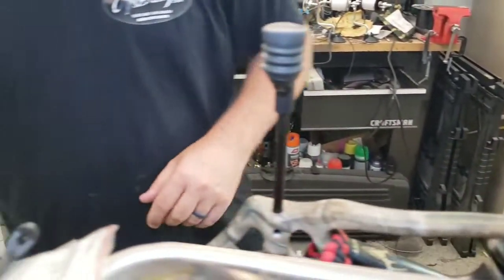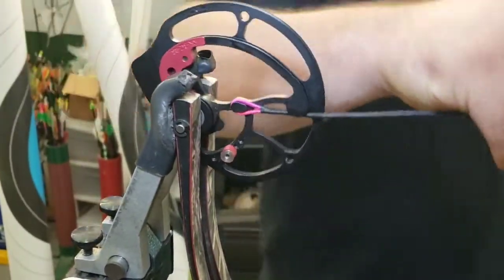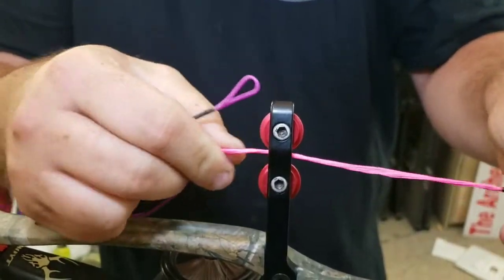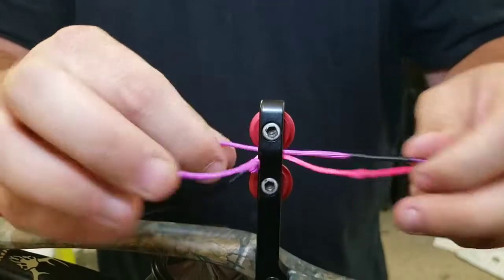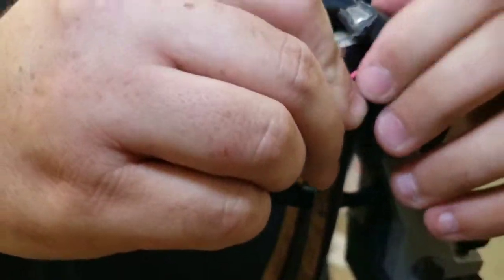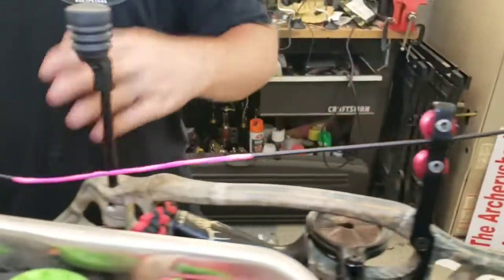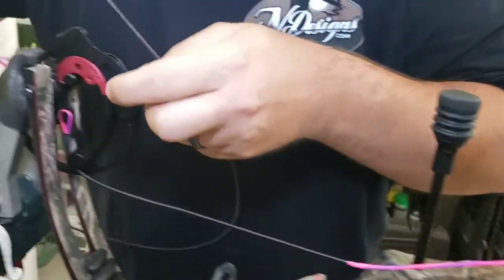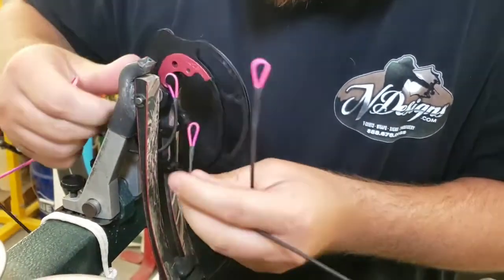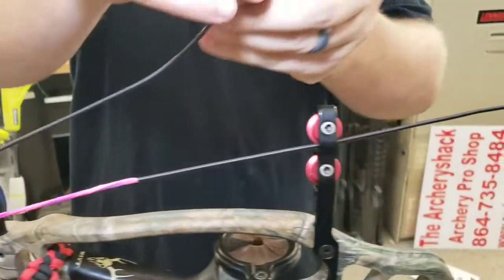All right, so we got our strings off. I'm gonna get the brand new ones - I'm gonna start with the bus cable. These Hoyts are usually pretty easy to tune. I'm gonna feed it up through here. Almost any bow that has a bus cable and a control cable - the bus cable, which carries most of the load, is gonna be closest to the arrow so that it puts the least amount of torque into the limbs. It's got the most tension actually pulling the limbs together. The control cable is almost a continuation of the limbs - think about a single cam bow, and this is sort of the backside of a single cam string. There's not much tension on the control cable or the string at full draw at all.